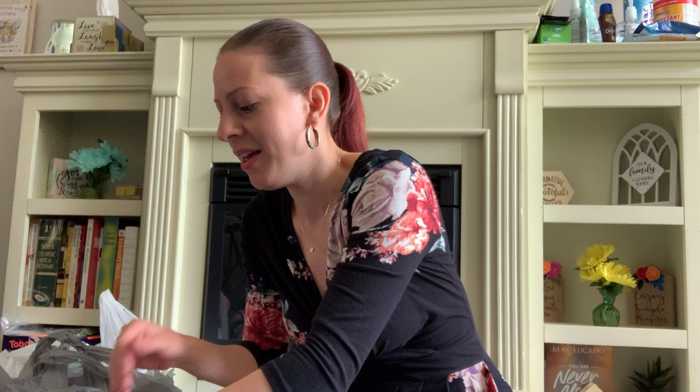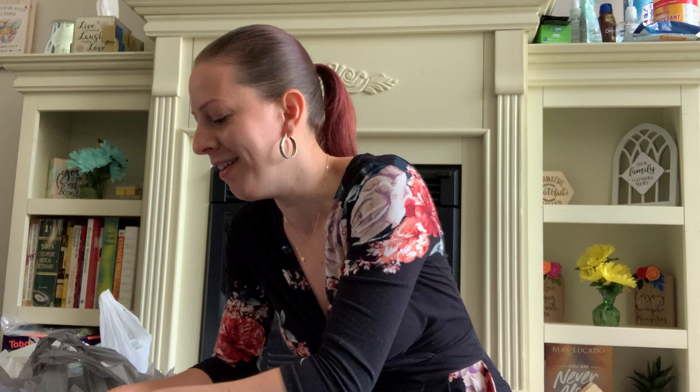Okay, you guys, so sorry about that. My mother called and I had to answer that call. It was my mother and I can't ignore the phone call — that's my mother. It could have been an emergency. She's okay, she just needs help with something and I told her I'll be right there. So, okay, here we go.